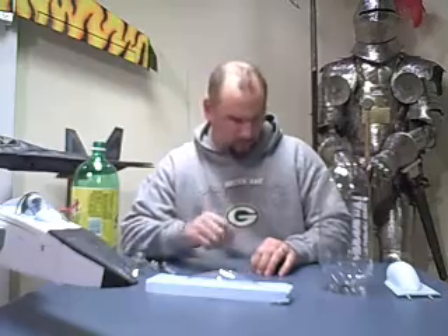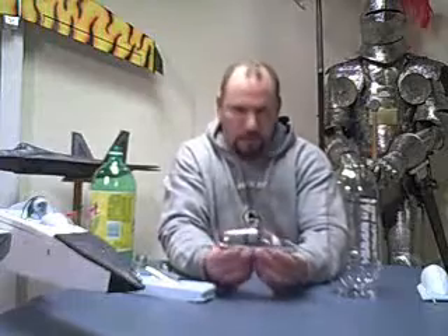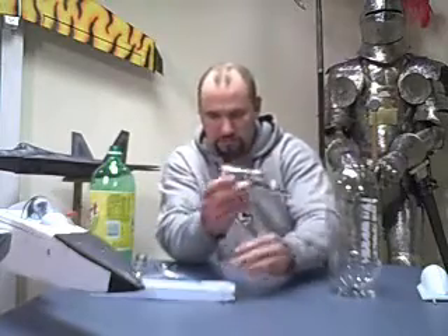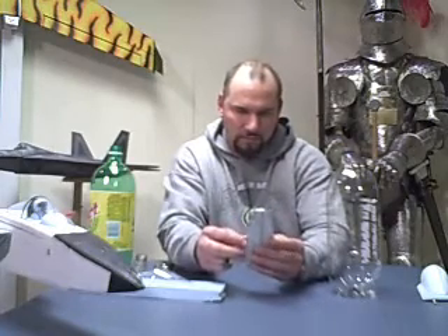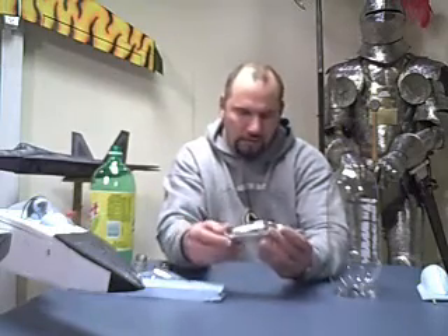One thing I forgot to mention: take from one side, make sure it fits, trim it up, get it in there, take it off, lay it on another clean section of bottle, trace it, cut it out, test fit them, trim them, and glue them in. You can take it a step further like I did on my F-22 and F-15 — I hand-carved some pilots out of one-inch styrofoam. It took a little time, but I like the details, and I like being able to say I made that myself.